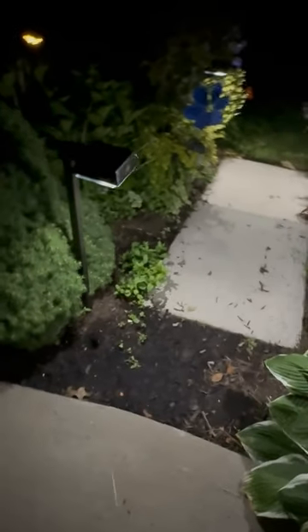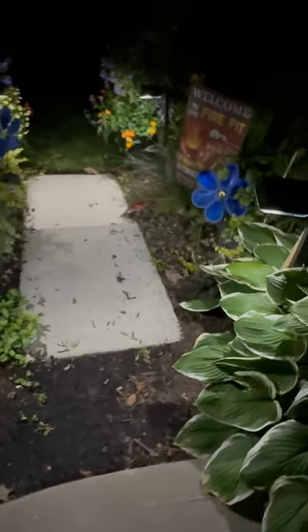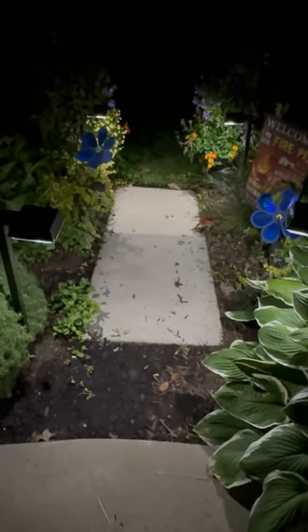There are two light modes on these lights: warm white or daylight. I chose daylight when setting these up, but I can switch over to warm white.